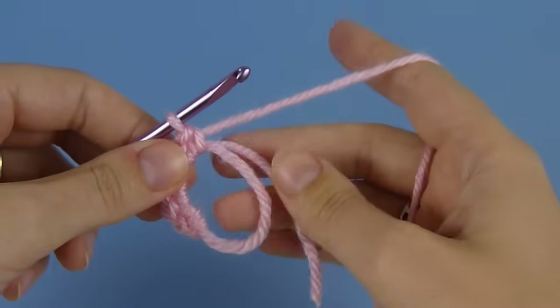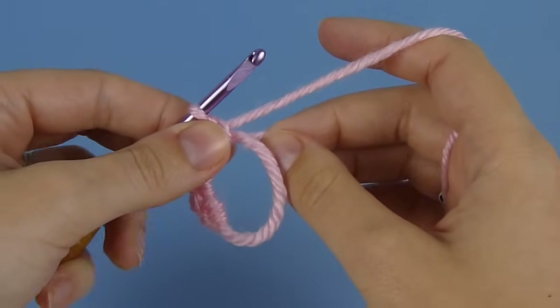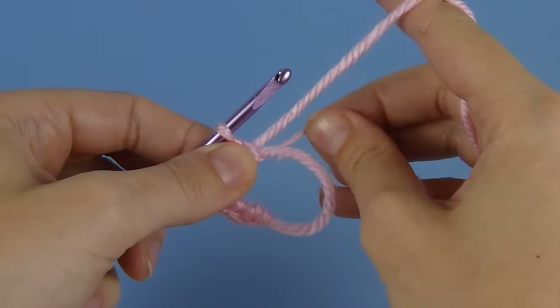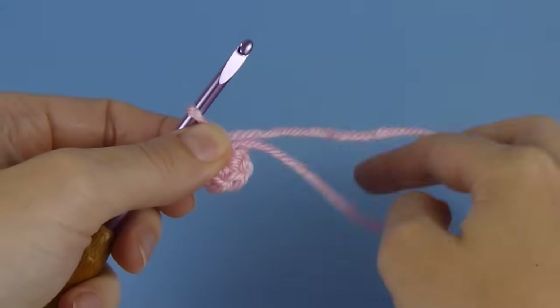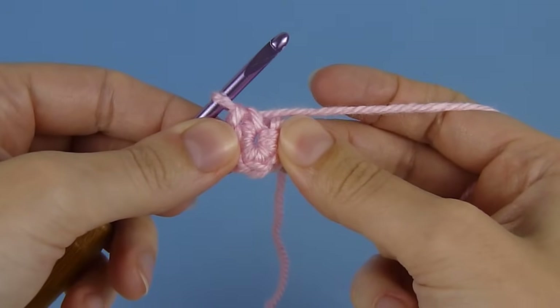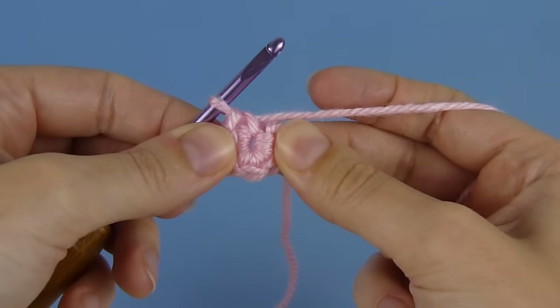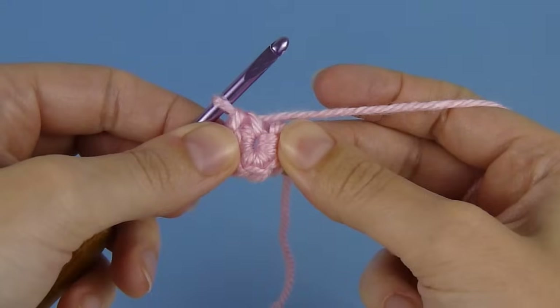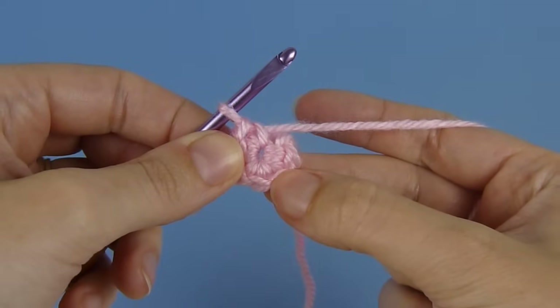The ring is ready to be closed. Take the starting tail, hold on to the last stitch you just made loosely, and then firmly pull the starting tail to close the ring. My tip here is that it's actually quite difficult to pull that ring completely closed at this stage, and if you do that, it also makes it more difficult to work the first stitch of round two. So I leave a small hole like this for now, and then I continue with round two.